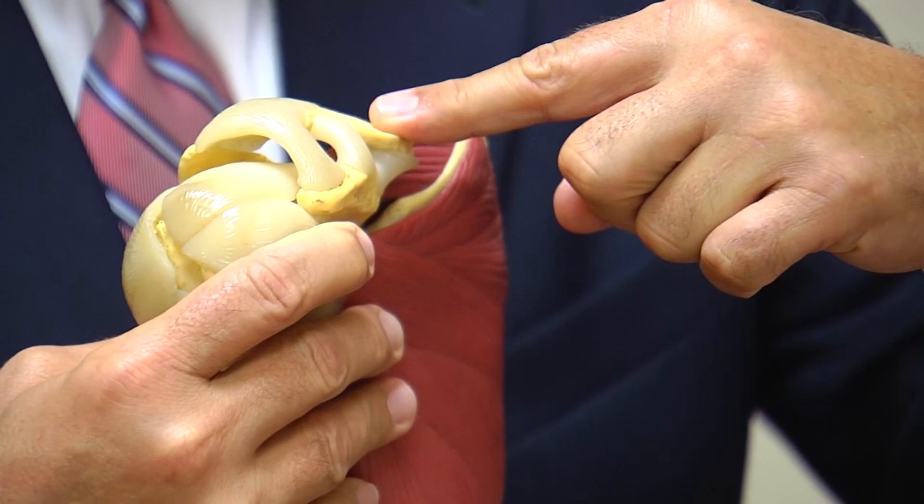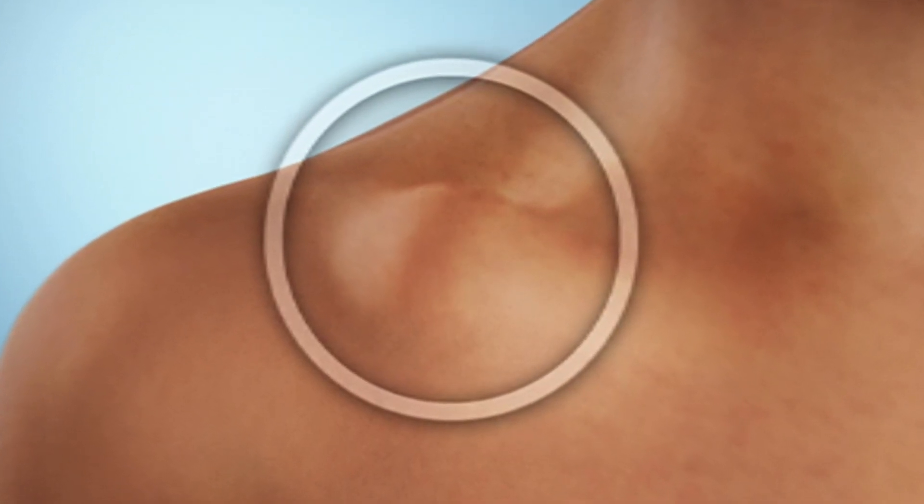One of the first things noticed was a large lump at the end of his collarbone — where his shoulder was sticking up probably three inches. That's visually a little bit confusing, because it's not actually that the clavicle is sticking up; it's that the rest of the shoulder is drooping down.